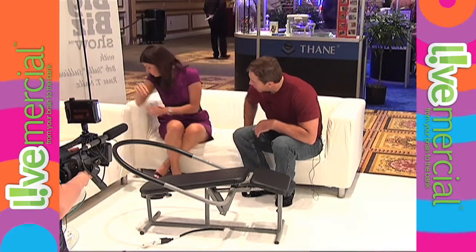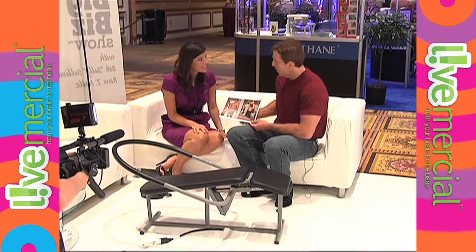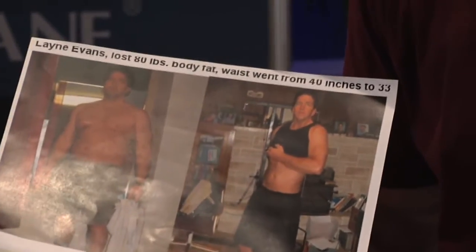Grab that sheet of paper over there — okay, this is me, and there's your before and after. Before and after — 80 pounds! There's nothing better than coming from a personal success story. You know what I found out is people don't buy ab machines from guys with bellies. You want to buy a hair care product, you're not going to buy from someone with bad hair. I went from a 40-inch waist to a 33 and I lost 80 pounds. The last five months has been most of it — I lost about 15 pounds before then.